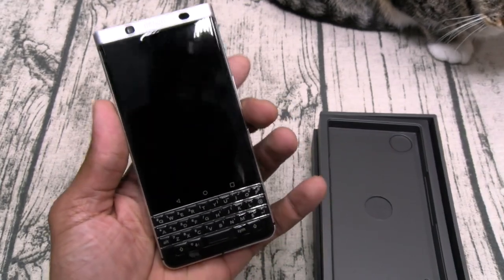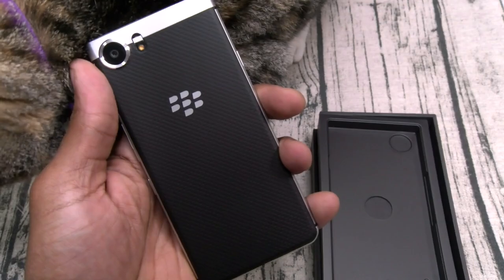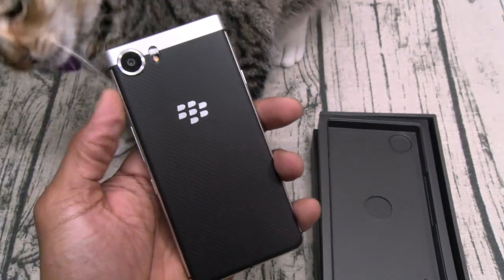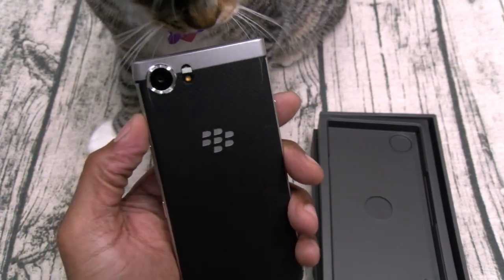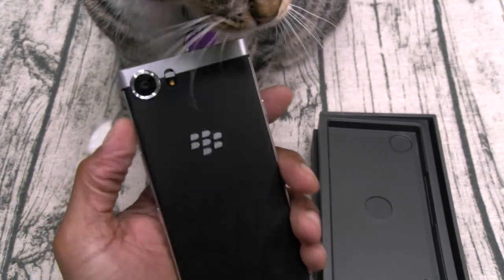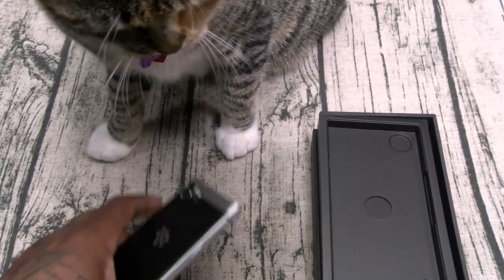This is what you know and love about BlackBerry — that build quality. Feels like a brick. I'll tell y'all a quick story: I was in a USA Diner back in the day, got into an argument with this girl, she had the BlackBerry with the wheel on it and she threw it at me. Almost got a concussion. Same thing with this phone — heavy-duty build quality.